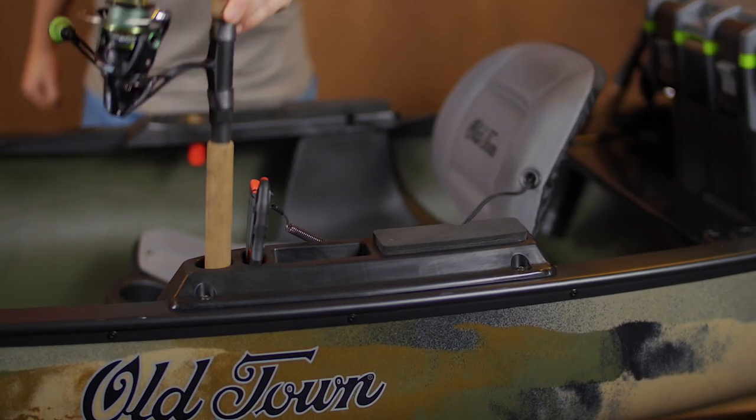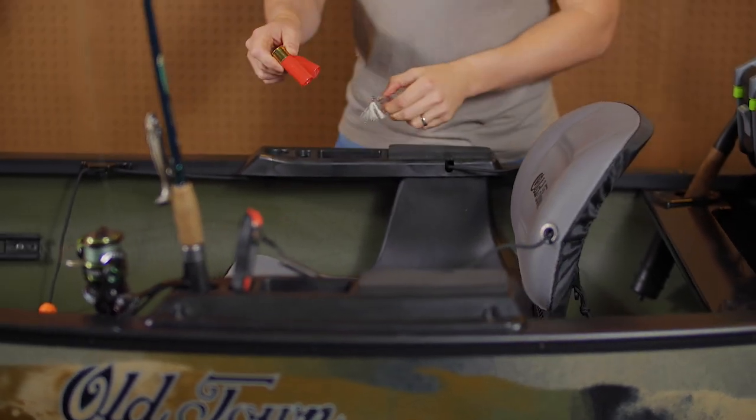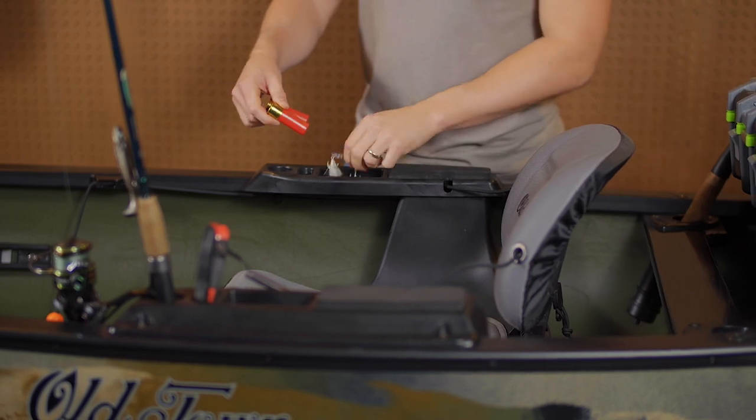Use the rod holders to swap out lures or land a fish, stash your tools, lures, shotgun shells, and more in the useful multi-purpose trays.